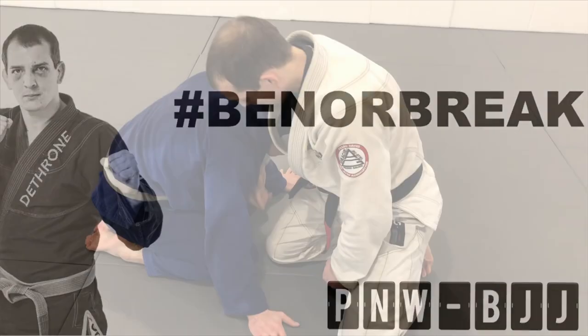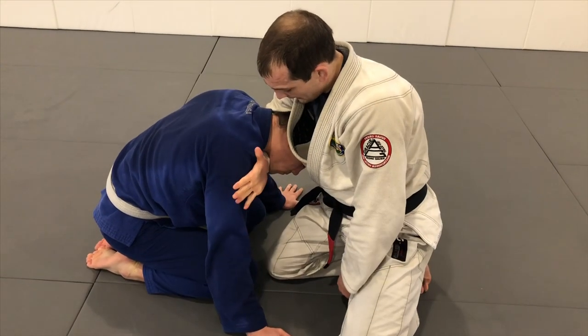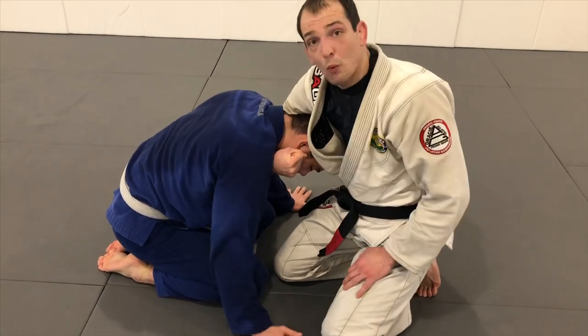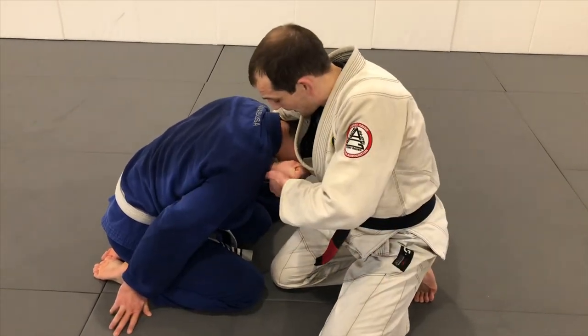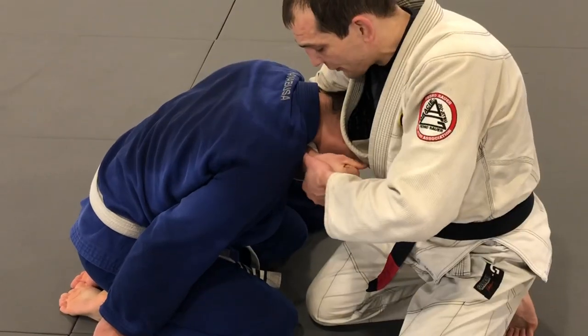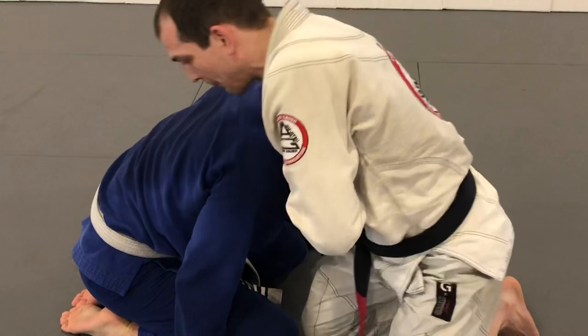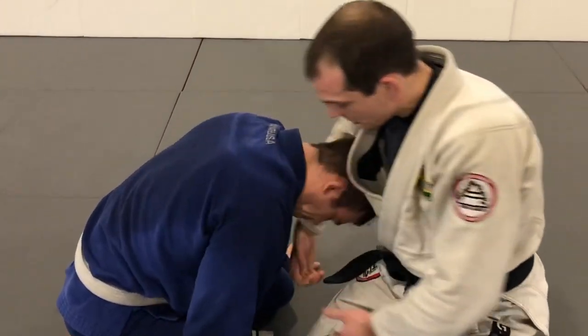Hey guys, in this video we're going to talk about another way to grab the guillotine. There are many ways — this one might look like some of the other ones out there. This is something I've used for a long time and have been doing a lot recently. It's a bent wrist guillotine. It's a great way to hang on to a struggling opponent when you don't have much else to grab onto.